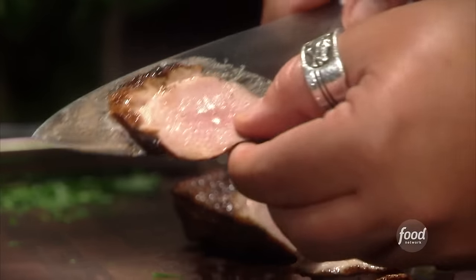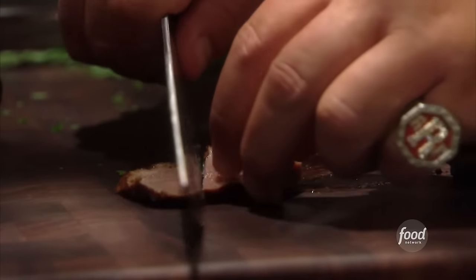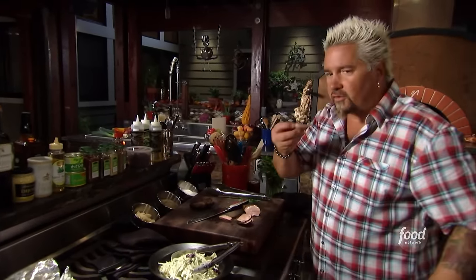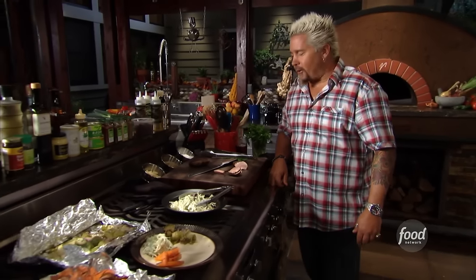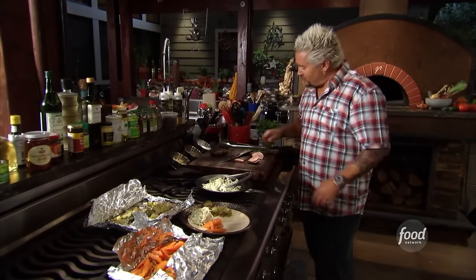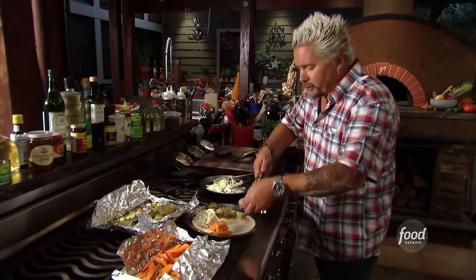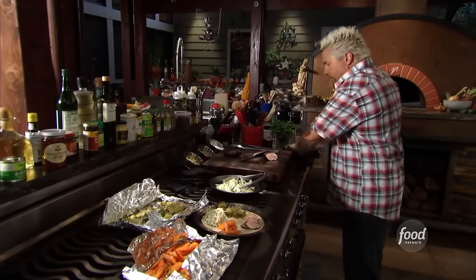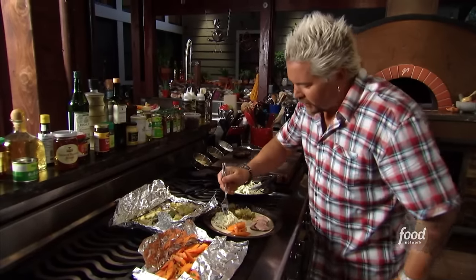Look at that — tender, medium rare, beautiful duck. Rendered down fat, little crispy skin on top. When it goes low and slow like that — the only thing I don't have to give thanks for is I only cooked two breasts. I need 20. Pile it on, fan it out. Fantastic.